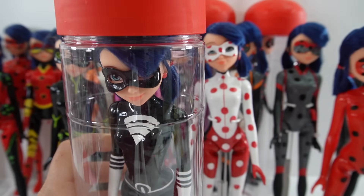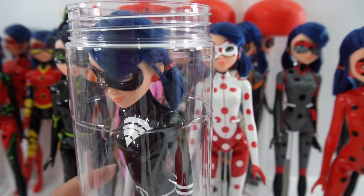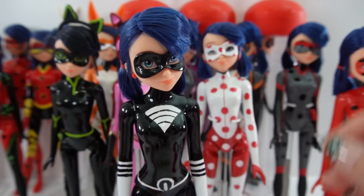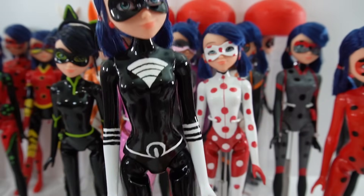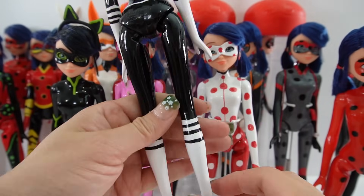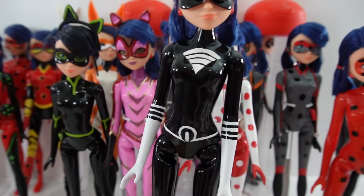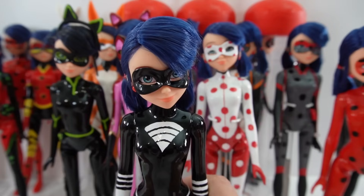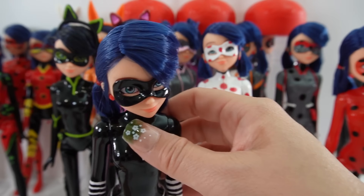Our next villain is one of my favorites — this is Lady Wi-Fi. Lady Wi-Fi is pure black and white and she looks so, so cool. She is so shiny; I love the black on her. Of course we have the white gloves and white boots. I think she was one of my first villains.